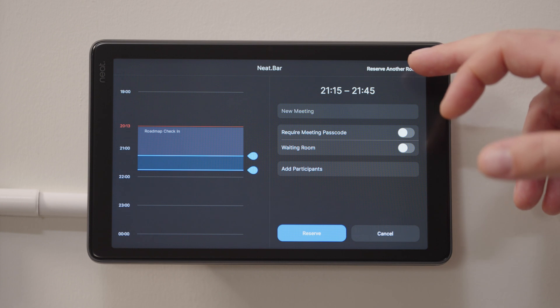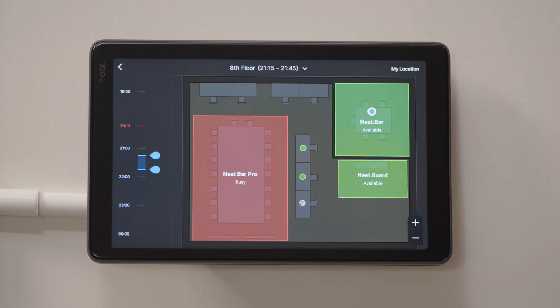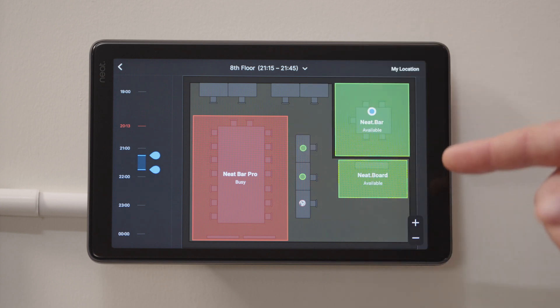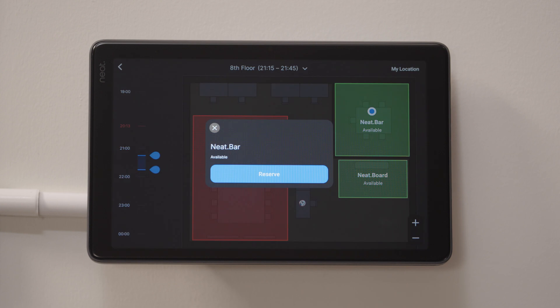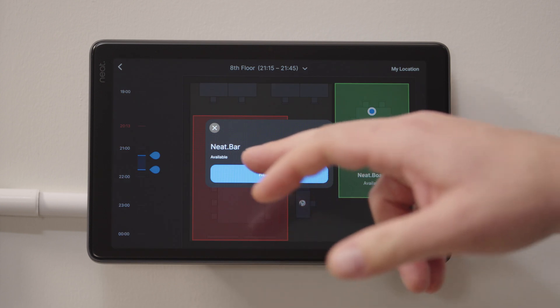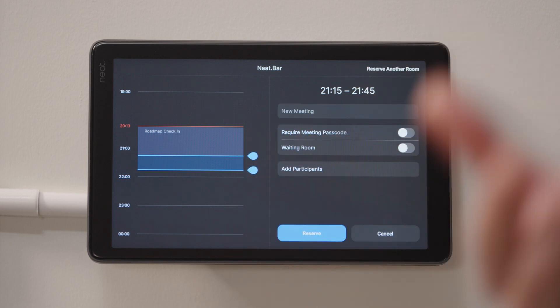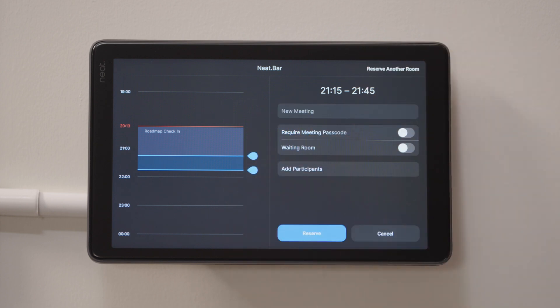So I'm going to go over to the reserve another room functionality. Now I actually have a map of the space and can see other rooms nearby that are free. I'm going to select the Neat Bar room here — it says it's available — so I'll go ahead and reserve that. Now I can make a reservation in that room, reserve it for myself, and go over there and start a meeting.